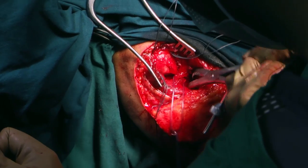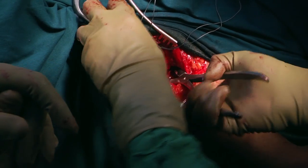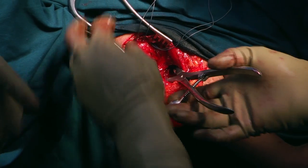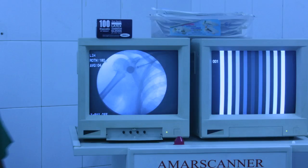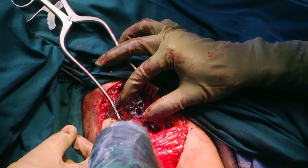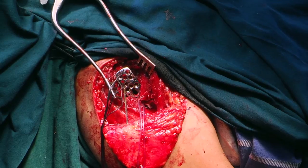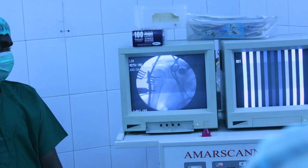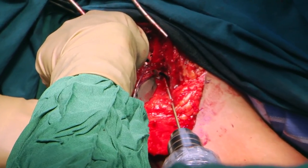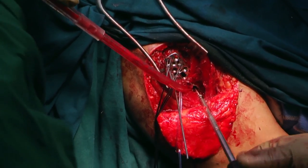A similar 2-part fracture can also be reduced by using an AO reduction clamp. In cases with significant medial shaft displacement due to the pull of the pectoralis major muscle, a 3.5 mm cortical screw can be placed as a reduction screw through the proximal oblong hole of the distal segment of the PHILOS plate. This screw is used to pull the shaft under the humeral head. Care should be taken not to pull the shaft too laterally, which will leave the humeral head unsupported on the medial side.